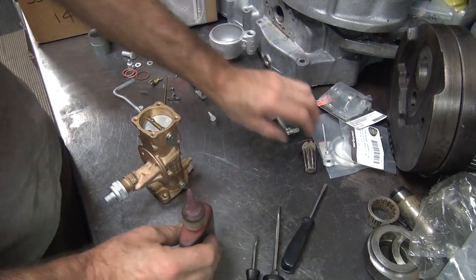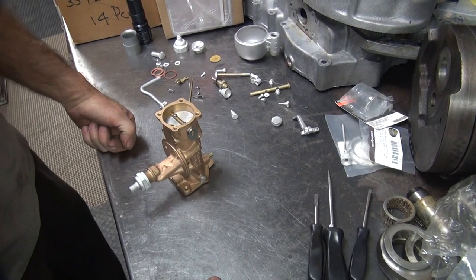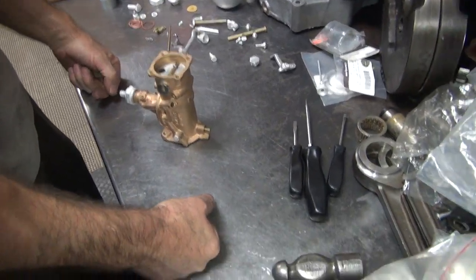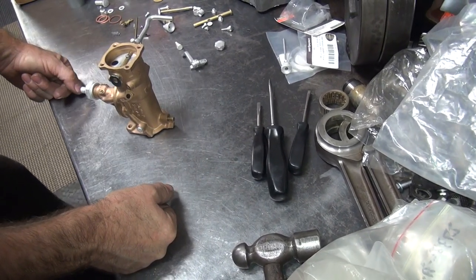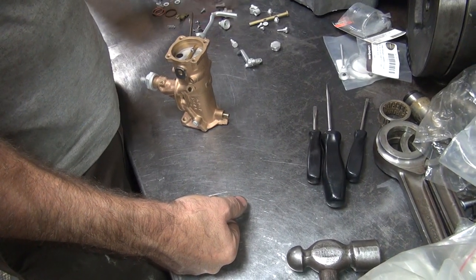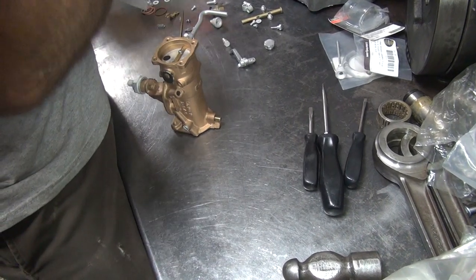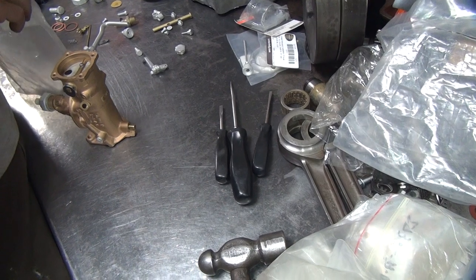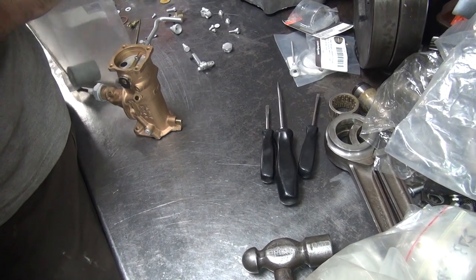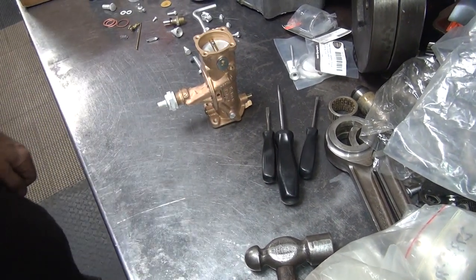Oh shit, you're hauling ass already. Okay, what's next? Float bowl? Oh, we've got all those holes, a bunch of other crap to put together yet — a bunch of other holes, all this stuff over here. We've got to figure out what to do with all this stuff. Got lost. Okay, we're not using that now. Here's our junk pile. We're not using those two little screws either. Throttle shaft — working our way through the system. We'll be back in a minute.